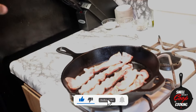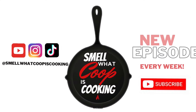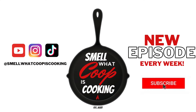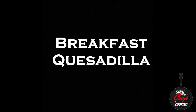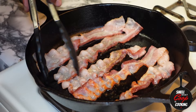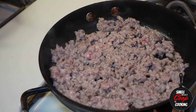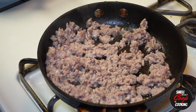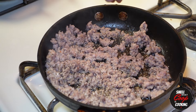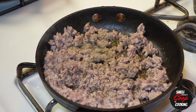I got the bacon and the sausage going right now. I've already got some breakfast bacon cooking in the pan on low heat. Over to the right, I've got about a quarter pound of ground breakfast sausage hooking that up as well. While that sausage is cooking, let's go ahead and season it up with about one teaspoon of ground sage and some black pepper.